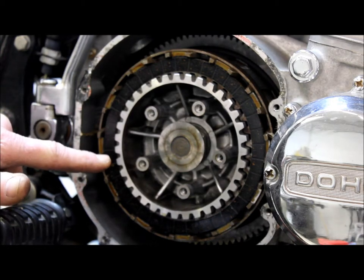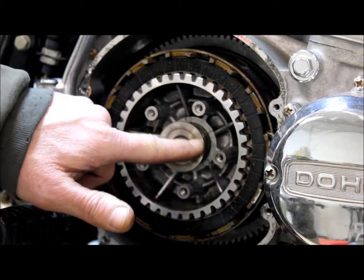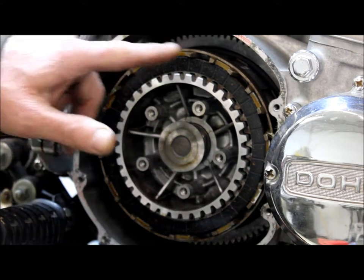This is what you will see after you remove the pressure plate. You will see the pusher, the clutch hub, and the clutches.